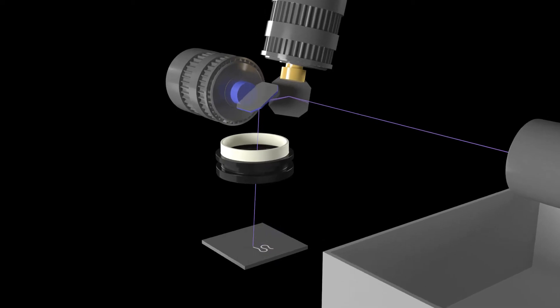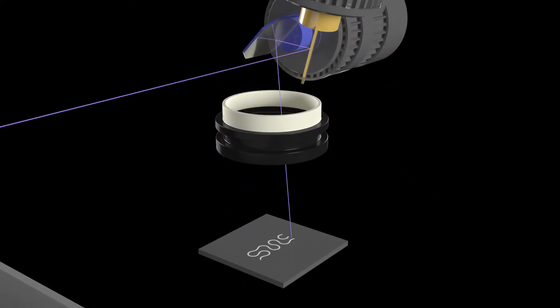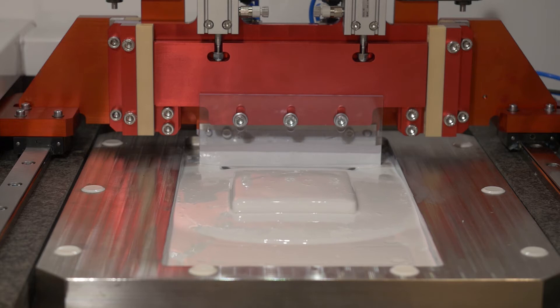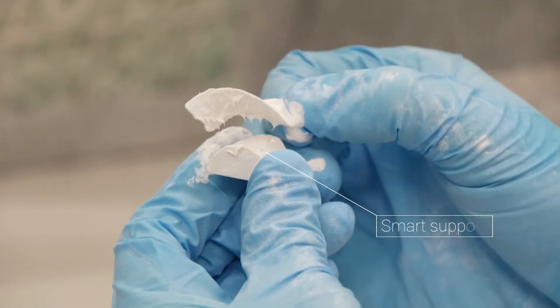All of our machines use SLA technology for high-quality parts with a superior surface finish. Top-down technology enables the construction of parts without mechanically attached supports — exclusive to 3D-Ceram.